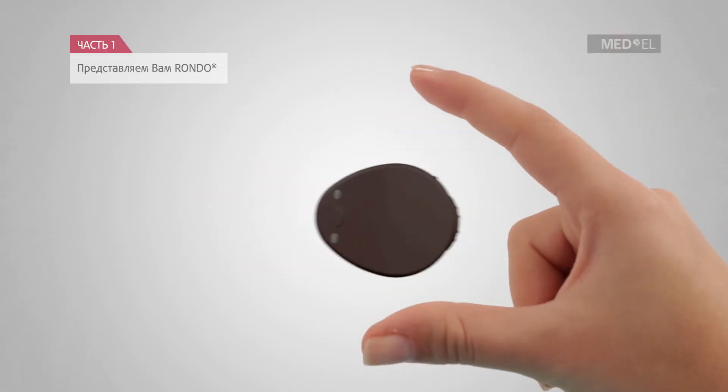This is the RONDO Single Unit Processor. It is the world's first cable-free single unit processor for cochlear implants. The coil, control unit, and battery pack are integrated into one device.